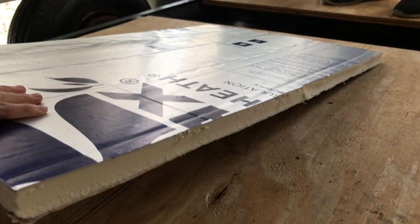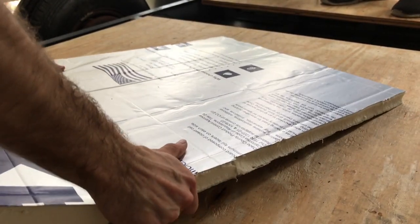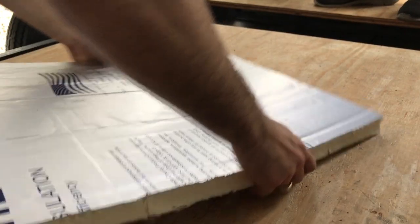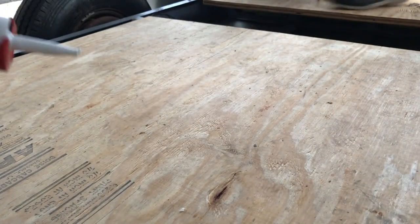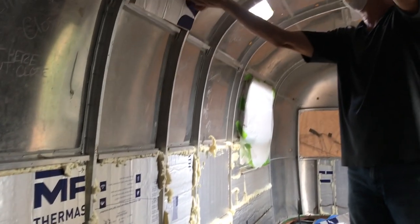Now we're going to carefully snap each of those scored sections — which is probably how you cut the insulation anyway, by snapping it. The aluminum tin layer holds it together, so it's got aluminum on those sides. He's just going to fit test it real quick and make sure it holds up there fine.